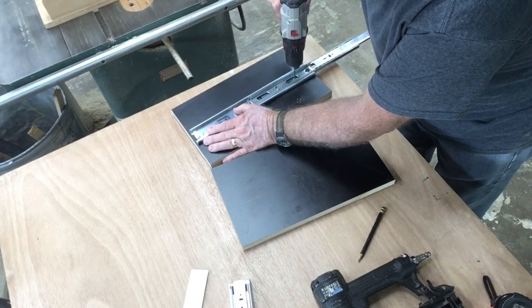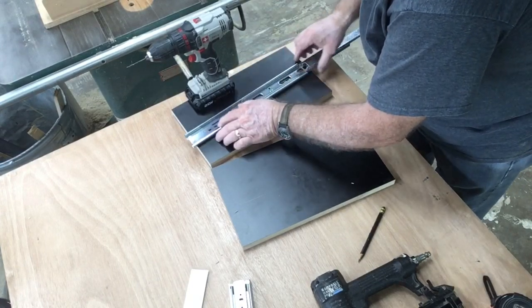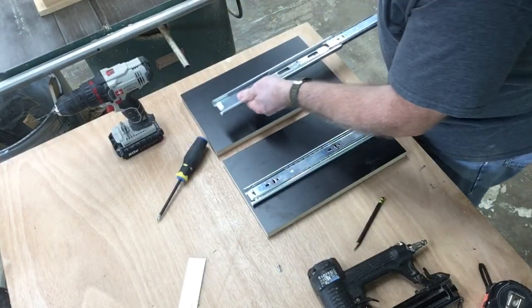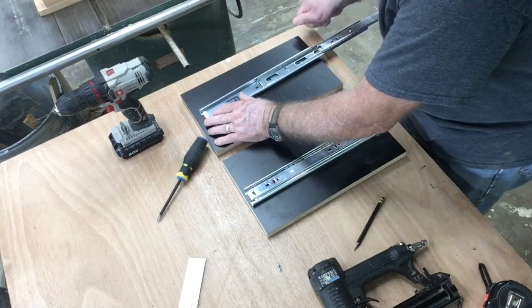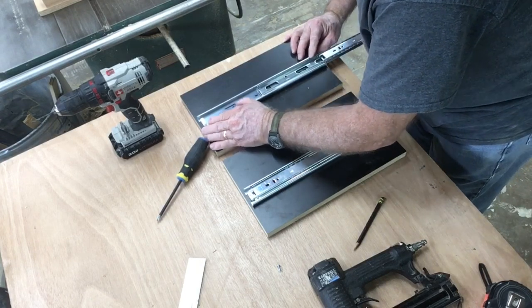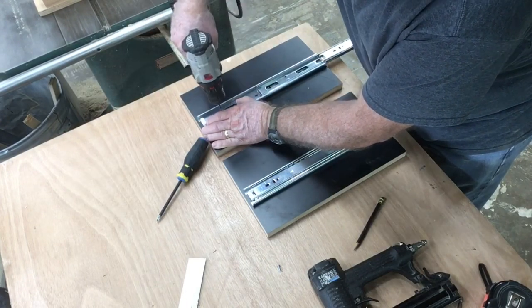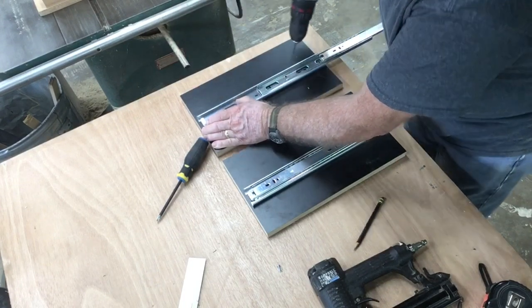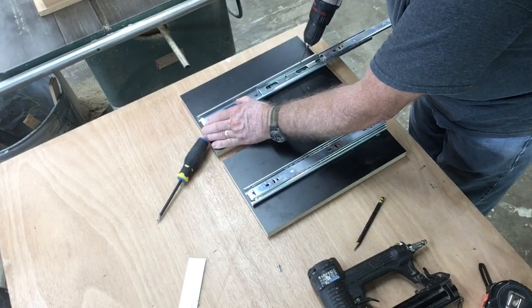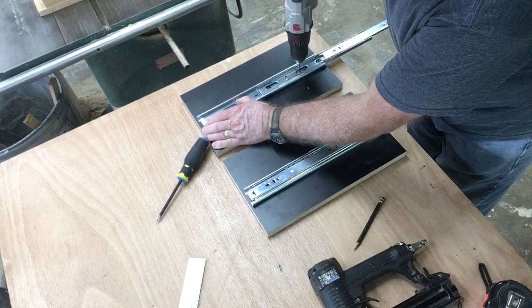It's also a lot easier to attach these drawer slides now, before the cabinet is assembled. I drew a pencil line along the center line of the board so I could simply align the drawer slides over it, drill my pilot holes, and attach the screws. This is a whole lot simpler than trying to install drawer slides after the cabinet is already built.